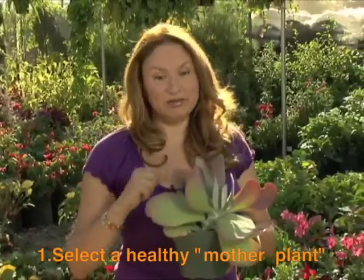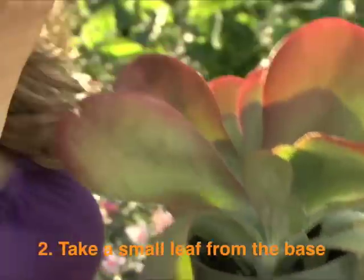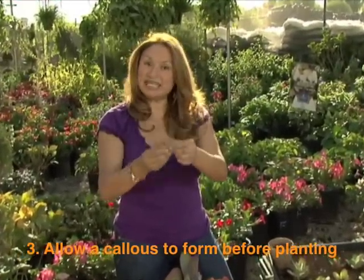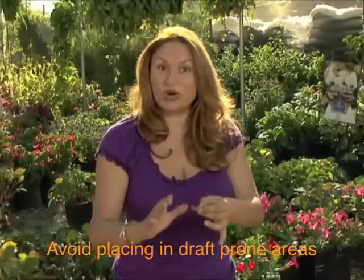First you need a mother plant — this is it. What I'm going to do is take a small leaf section from the base like this, clean it up, and I won't plant this directly now. I'm going to set this out to dry in a nice warm area where you don't get direct sunlight, because you don't want it to dry out.